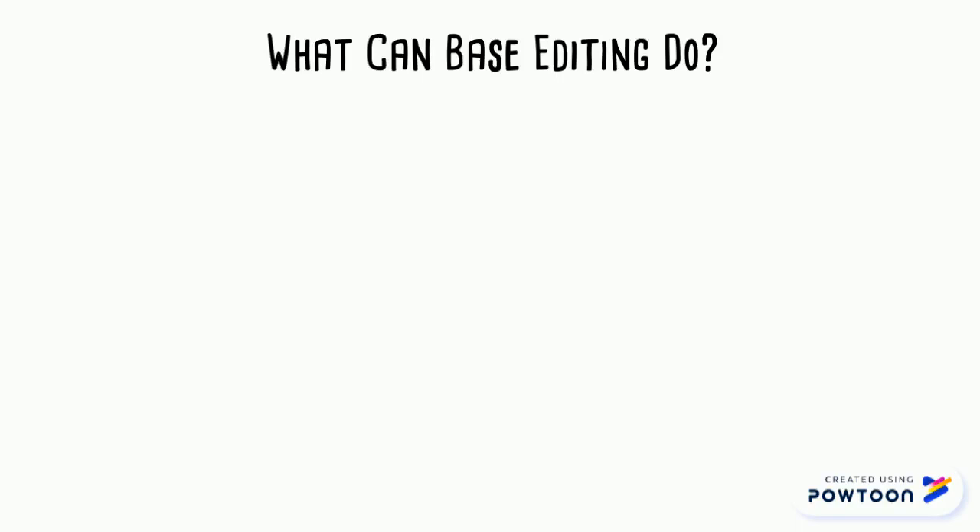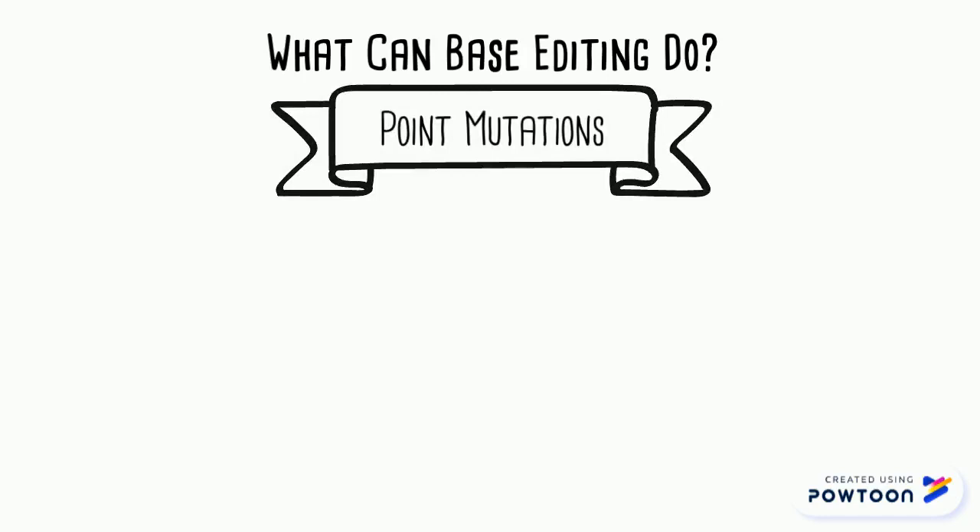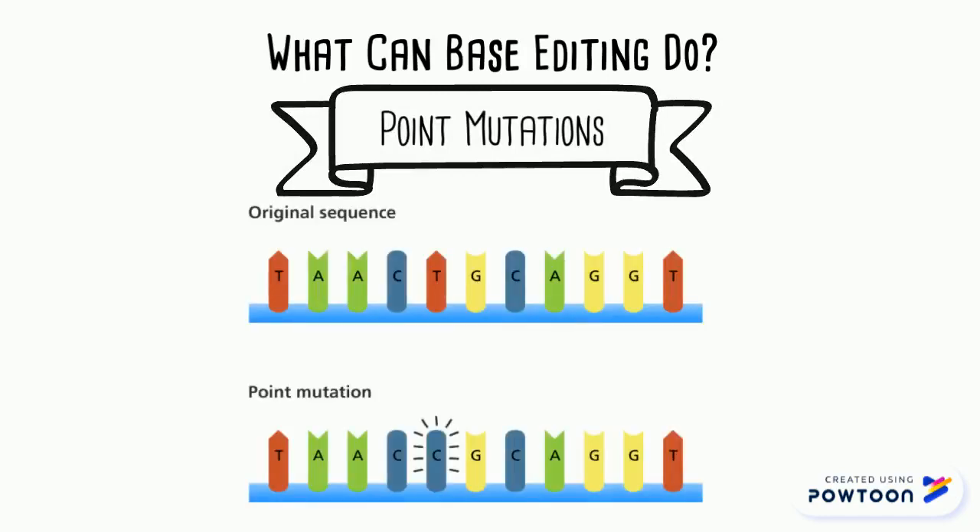Base editing can be used to fix point mutations. A point mutation is when a single DNA base has been substituted, inserted, or deleted. In this case the T has been substituted for a C. There are 32,000 point mutations associated with genetic diseases in humans.